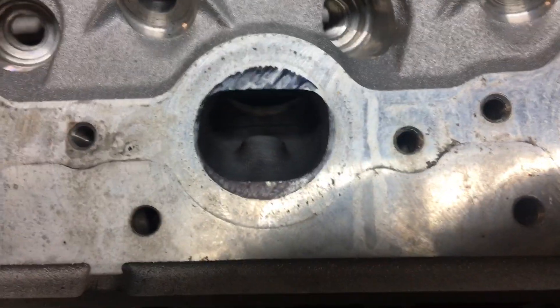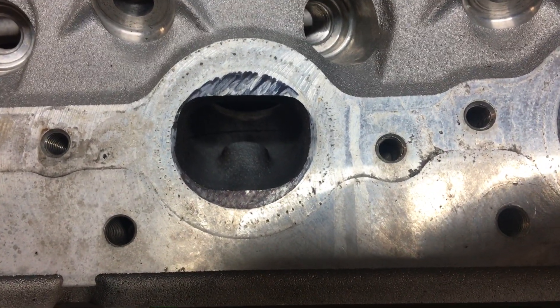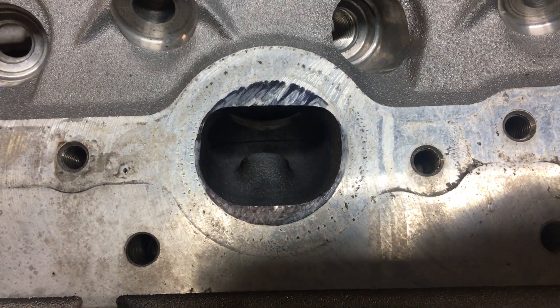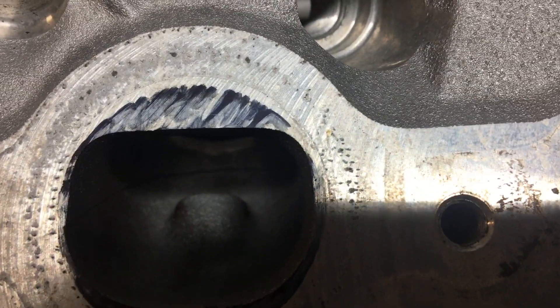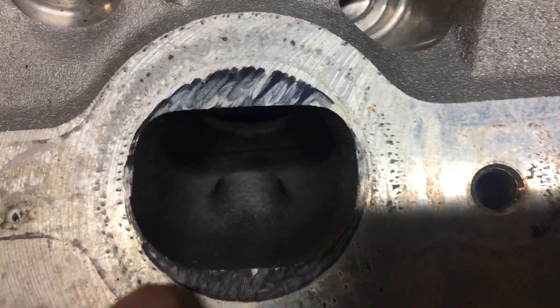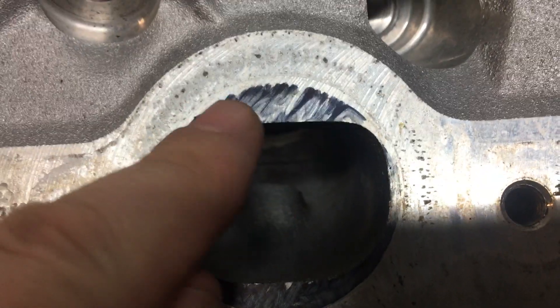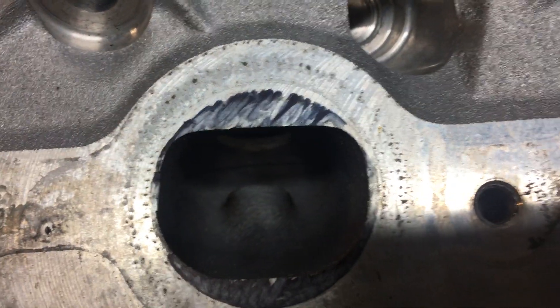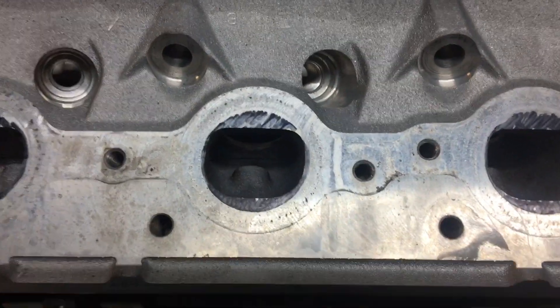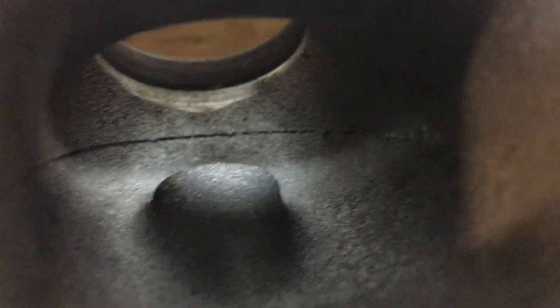We're gonna take a look here real quick at a stock exhaust port. You can see where I marked it — the best thing to do is use Dykem, but sharpie will get it done. The bad part is it doesn't always flow around to the complete edge of the gasket when you're using a sharpie, because you're just getting where the felt is. Take a close look here — you can see what the stock exhaust port looks like.